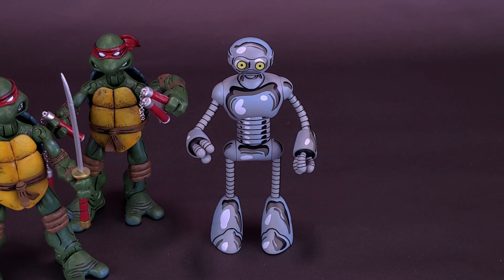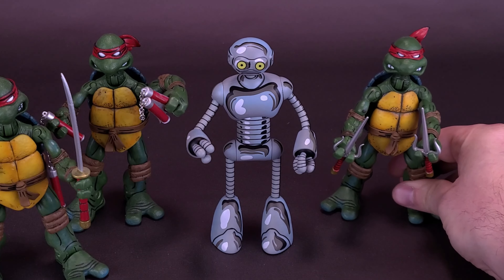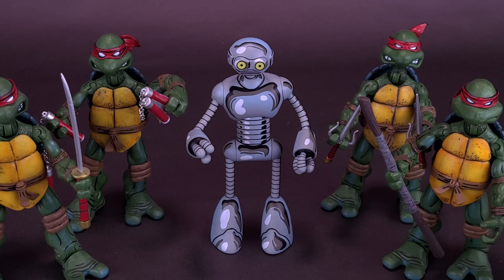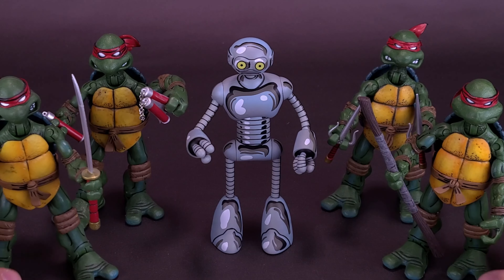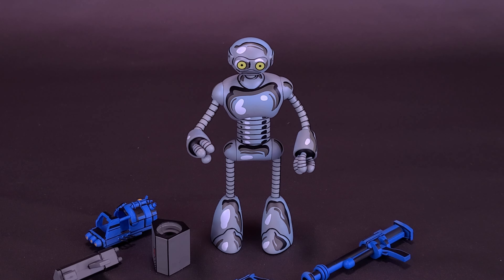Based on the fact that the source material for Fugitoid is from the original Mirage comic run, for best comparisons we would bring in the Mirage Teenage Mutant Ninja Turtles, also from NECA. There's what he looks like next to Michelangelo, Leonardo, Raphael, and Donatello — a figure we'll be bringing back later when we look at some of his accessories. I love the fact that we are getting more Mirage-tied-in characters, and Fugitoid does look great if you already have these figures in your collection.